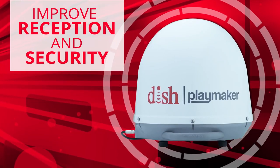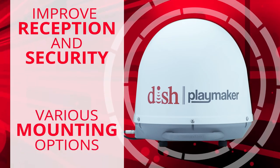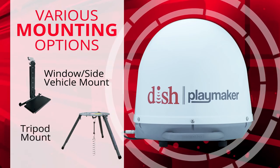Improve reception and security for your Playmaker with mounting options that create additional locations for better satellite visibility, including a window or side vehicle mount and a tripod mount.